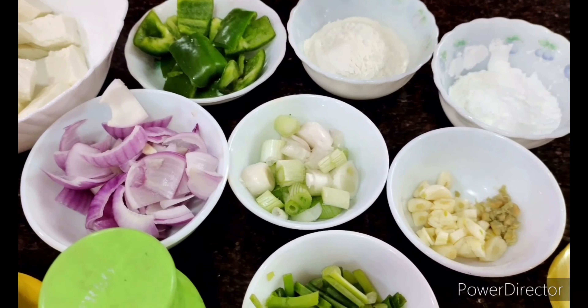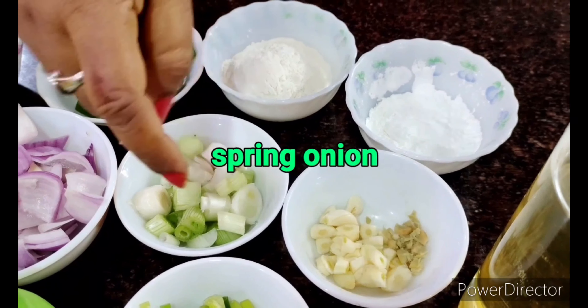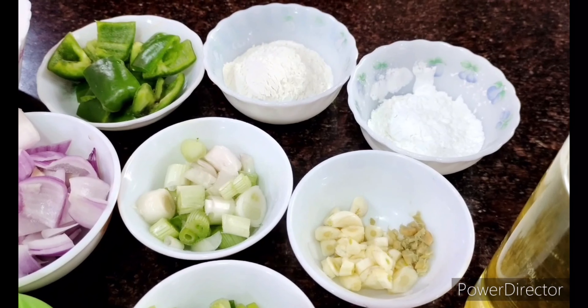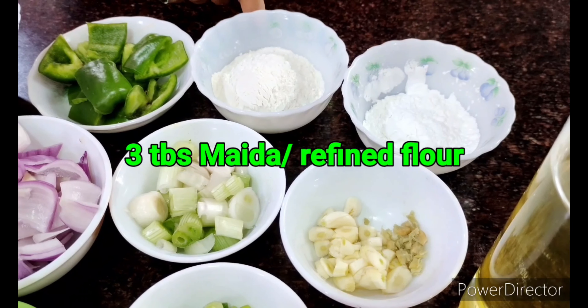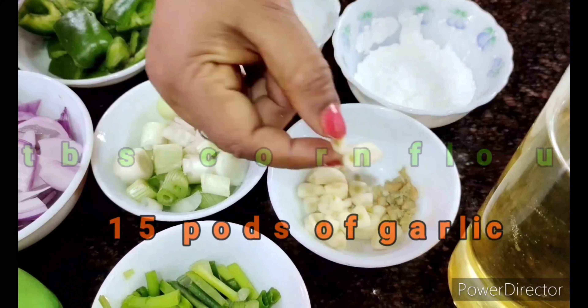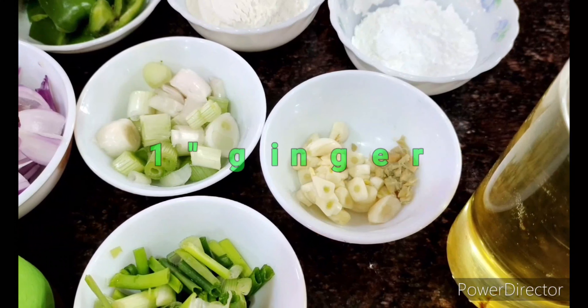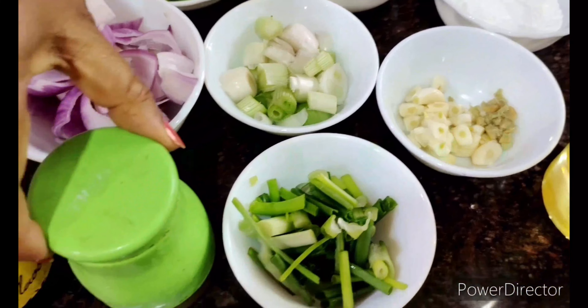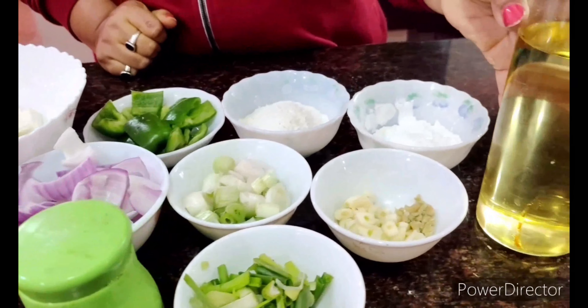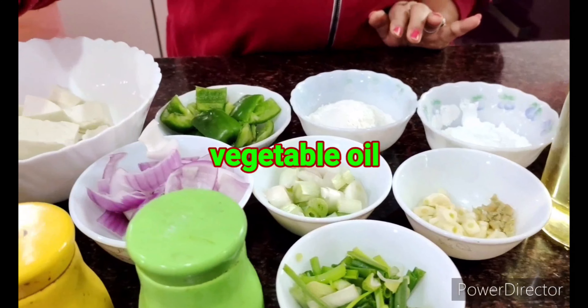I have taken one big onion and cut it into the same shape as the capsicum. I've taken some spring onion — the white part and the green part — around one small bowl of each. I'll need around three big tablespoons of maida or refined flour, two big tablespoons of corn flour, around 15 pods of garlic diced small, an inch of ginger smashed and diced, and some basic ingredients like chili sauce and soy sauce. The cooking will be done in any vegetable oil — I've used canola oil — and of course some salt.